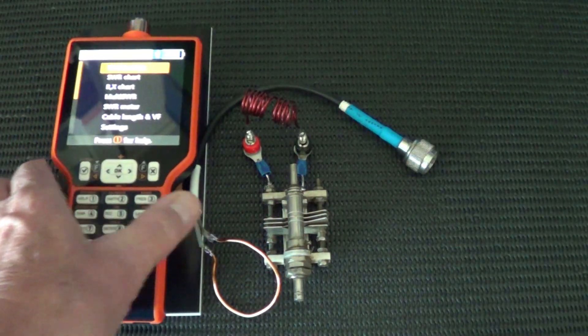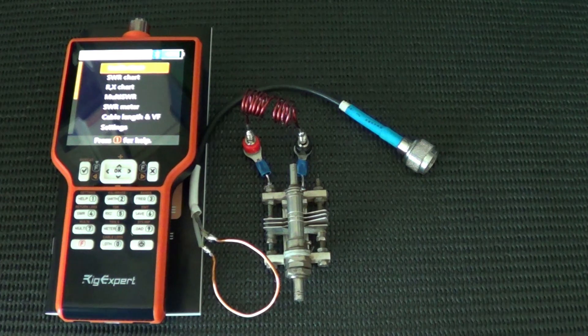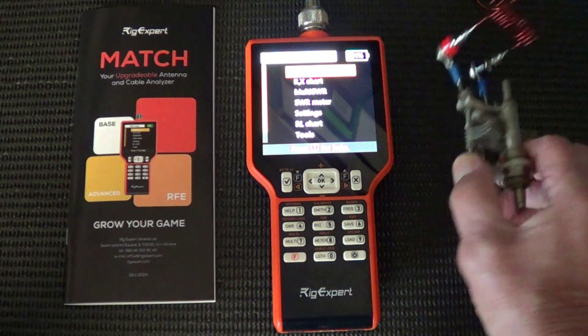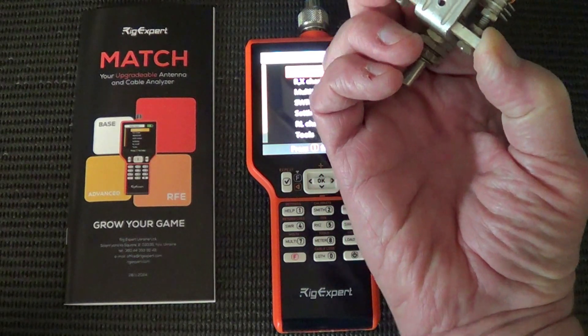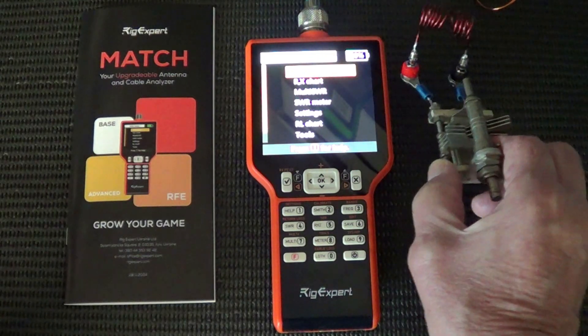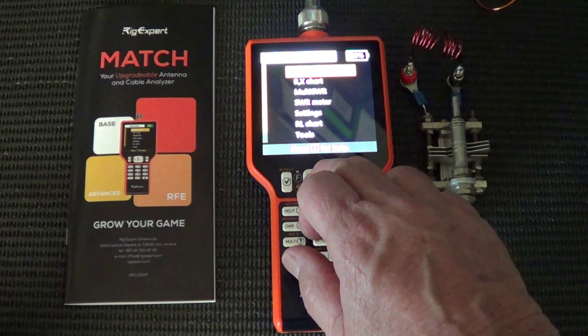I won't take you through all the features of the tester at this stage — we'll get through them in subsequent videos. I will now demonstrate how we can find the resonant frequency of this tuned circuit. As you can see, it's a simple variable capacitor, 5 to 40 picofarads. You can put it into SWR mode.